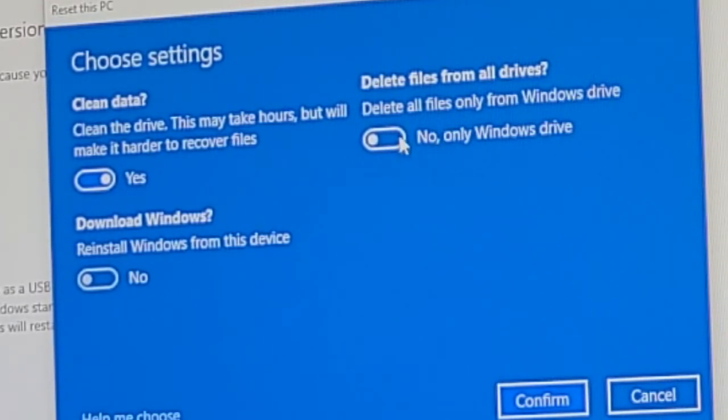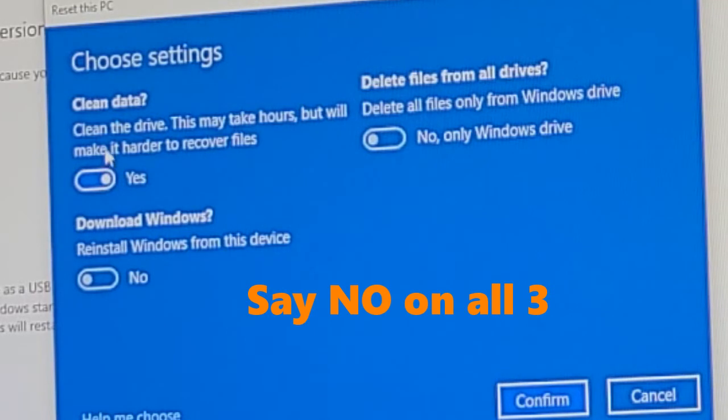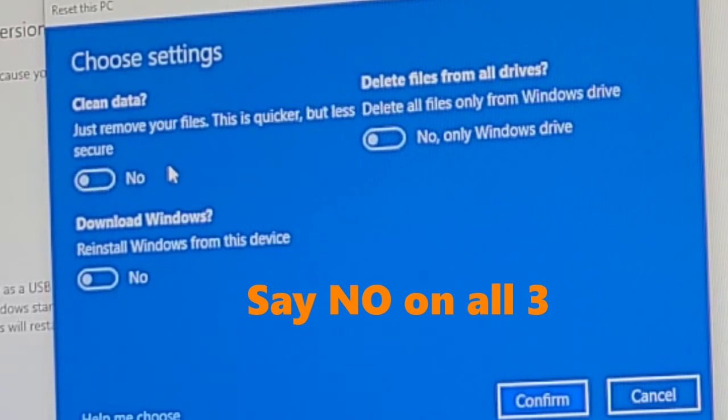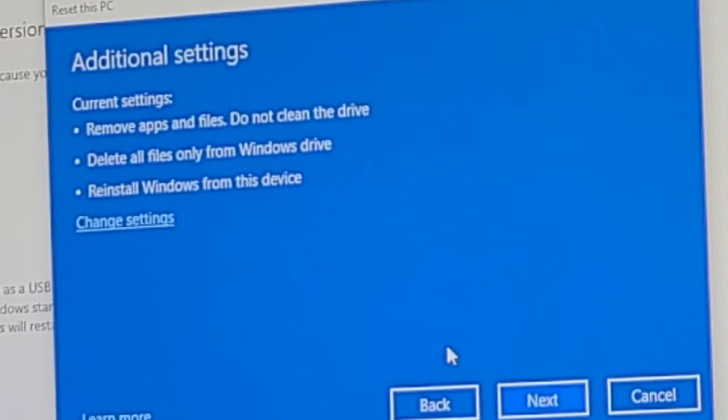You want to make sure 'Delete files from all drives' says No — if you choose Yes, all drives get wiped and I don't want that. For 'Clean the drive,' just removing the files is quicker but less secure. So we're going to: remove files, do not clean the drive, delete files only from the Windows drive, and reinstall Windows from this device. Hopefully that'll do it — I don't want it to take hours.